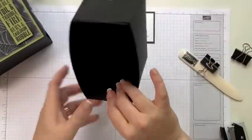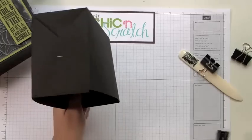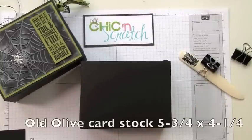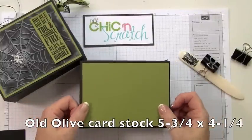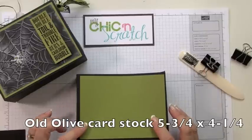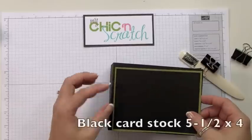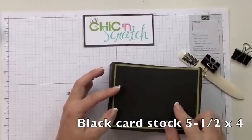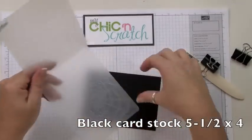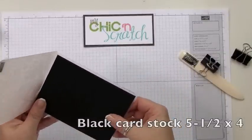The olive piece that goes on top of the box measures five and three quarters by four and a quarter. The black piece of cardstock measures five and a half by four, and we're going to use the new spiderweb embossing folder that's in the holiday mini catalog.